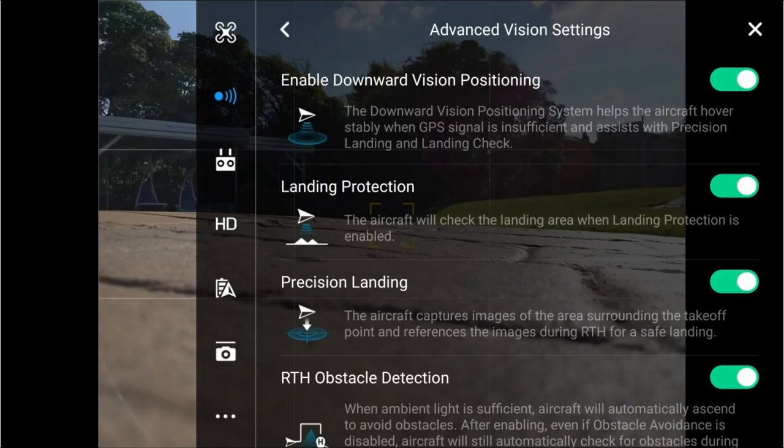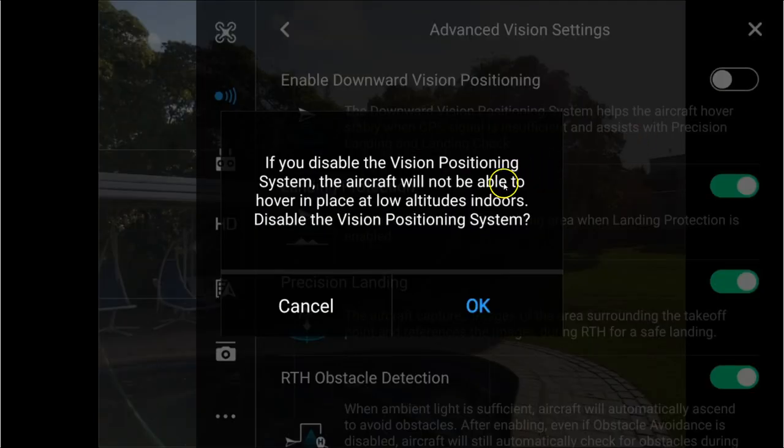In the DJI Go app, if you go into your obstacle sensing section and then into advanced vision settings, you'll see 'enable downward vision positioning.' Now what happens when you disable that is it gives you a warning. It says if you disable it, the aircraft will not be able to hover in place at low altitudes. Let's have a look at the video of my Mavic flying over the swimming pool with VPS on and then with VPS off, and we can draw our own conclusions.